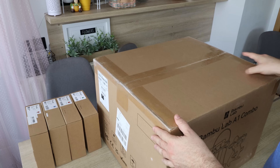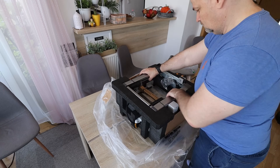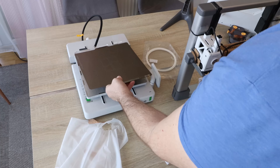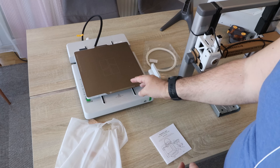Let's see what's in the box. As always, the packaging is great — the printer is very well protected in foam. This is the base with the two-sided textured PEI sheet, which is my favorite print surface.